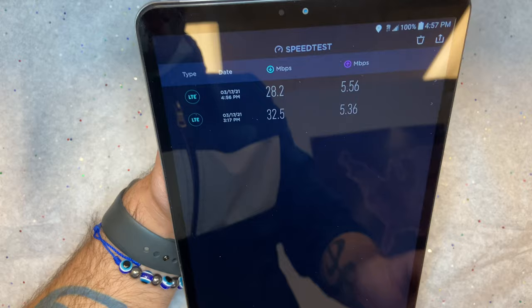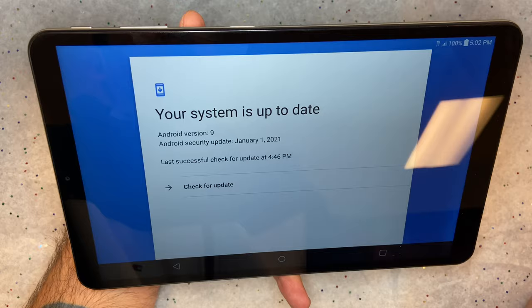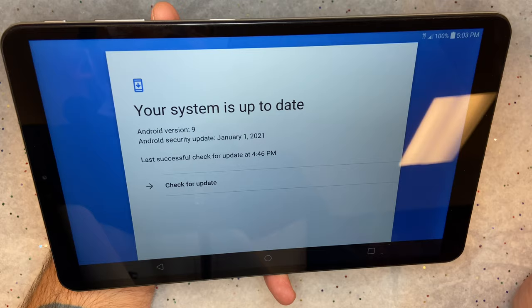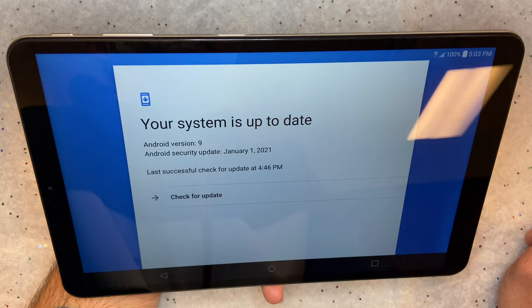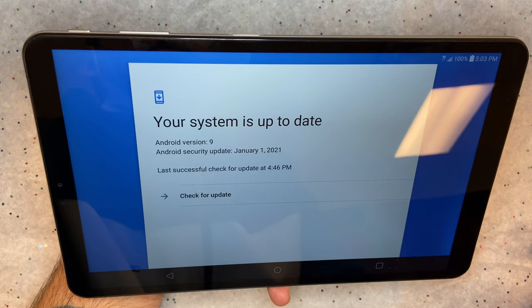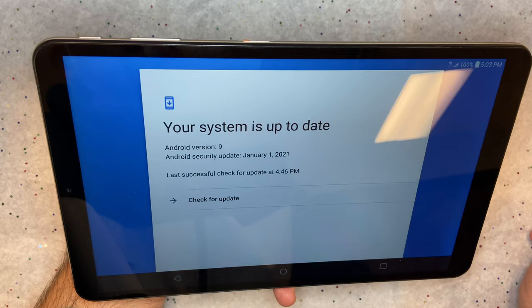One thing that caught me by surprise: I mentioned this is Android 9.0 and that you should be able to update it to Android 10.0 — unfortunately I was wrong. Looking at forums and LG moderator responses, there are currently no plans to roll out Android 10.0 on this device. If anything changes I will update you guys. If there are other topics or items you'd like me to cover, let me know in the comments, and as always, thanks for watching.